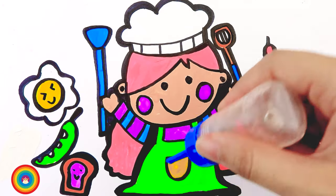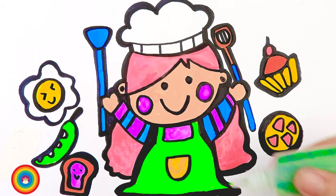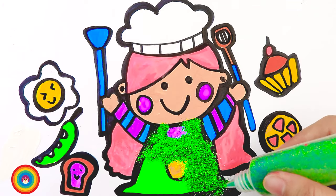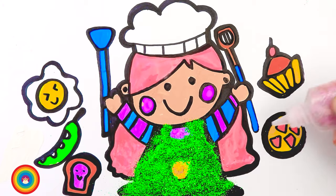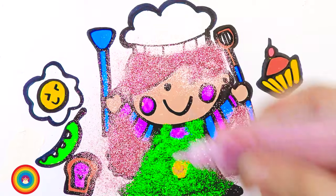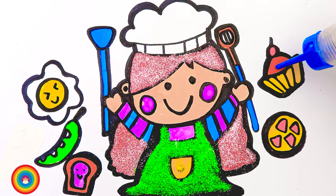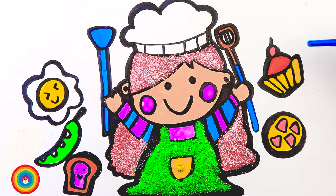Now it's glitter time! Let's apply some glue on the colors first. Now green glitter for the apron, pink glitter for the chef's pink hair. Some more glue on the cupcake, and orange glitter on the orange cupcake.